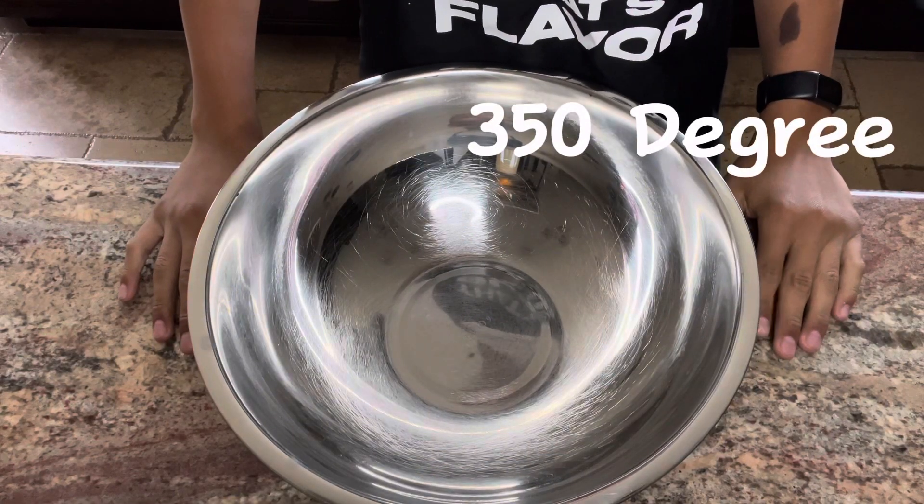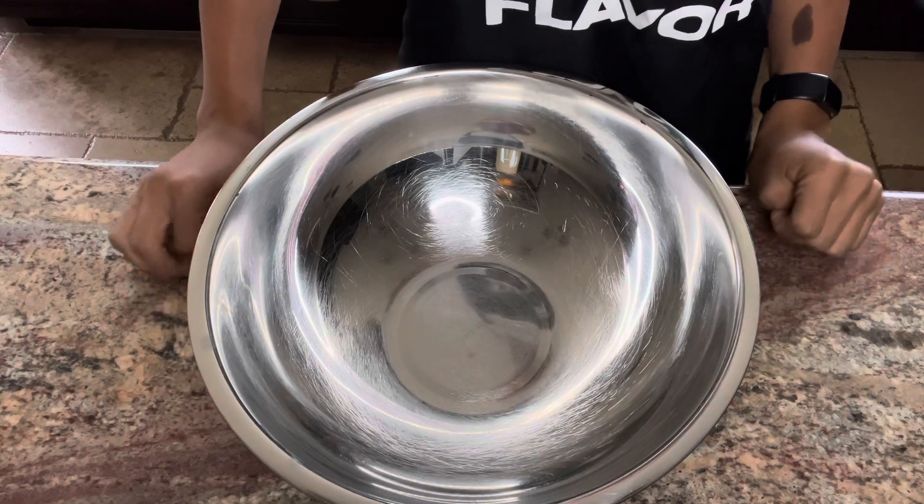I have my ingredients ready — here's a list of what we're going to be needing. But enough talk, let's get started. First, you want to make sure to preheat your oven to 350 degrees so it's preheated before we start.